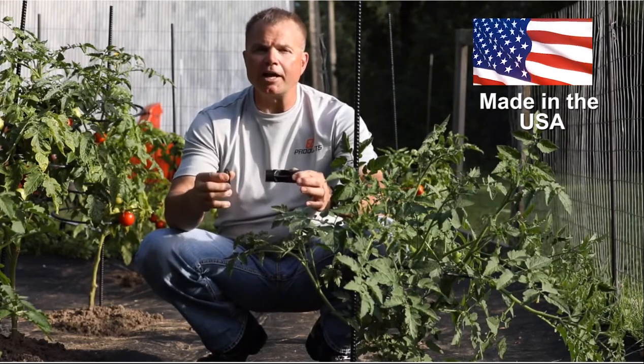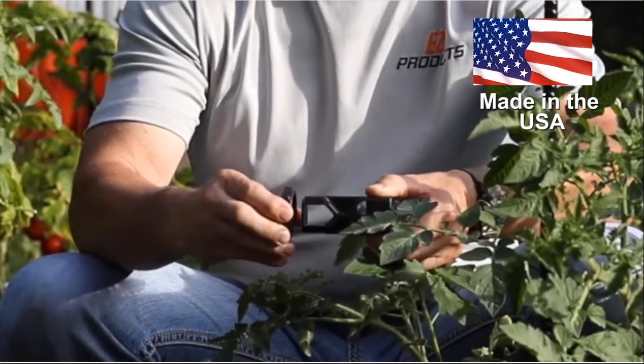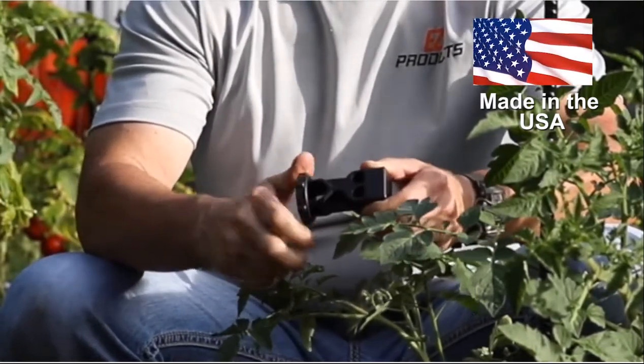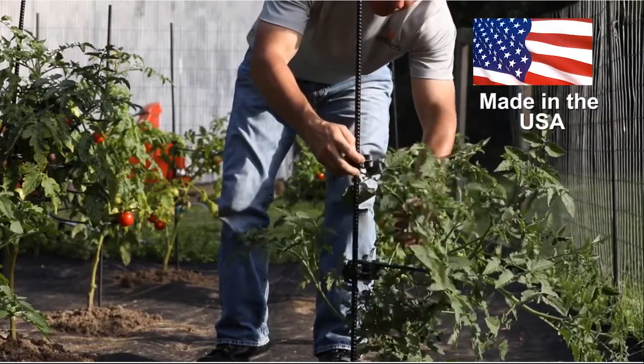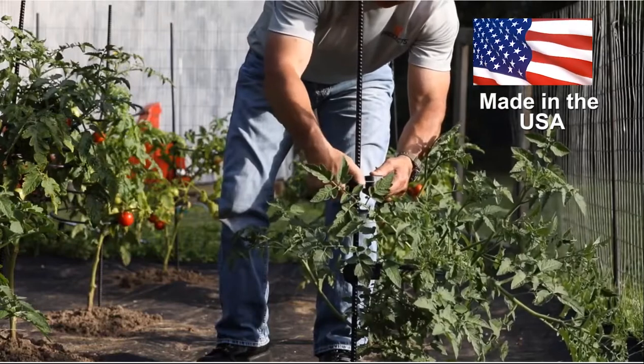What you want to do is take your nut and your arm, and with the notch side facing out, put it on the threads. Slide it down the post to wherever you think you may need it. You can always adjust it after you get the ring around the plant.